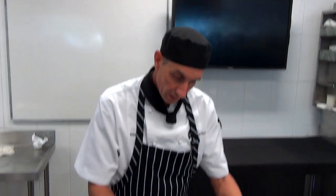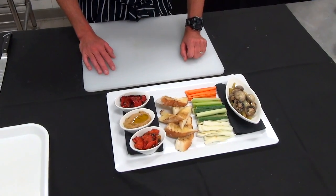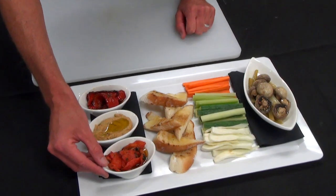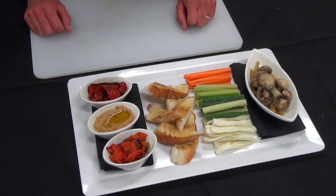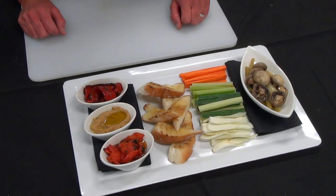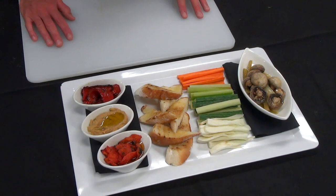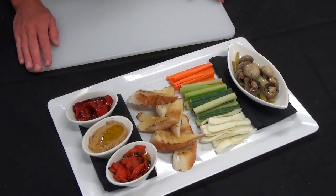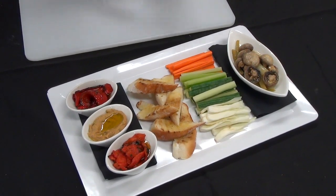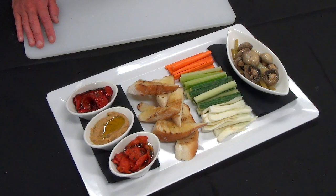We've plated our antipasto platter now with all the components we prepared earlier: the mushrooms à la grecque, our crudités, a little bit of grilled bread, our slow-roasted oven-dried tomatoes, our baba ganoush with a little bit of extra olive oil, and our red capsicums cooked in red wine vinegar and oil. When plating at home, try and find as many containers of similar size and present it attractively. You could use a wooden chopping board — whatever you've got at home — and make sure you take plenty of photos.